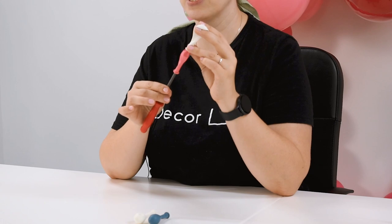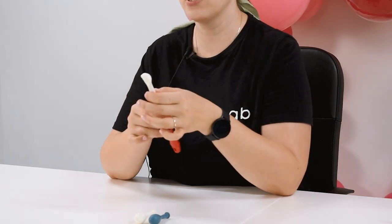Tip number one: use a double stuffing tool. For that you can easily use a screwdriver, a straw, or a chopstick. You simply insert the chopstick or a screwdriver inside of the balloon that will go inside, and place the balloon that goes over on top of it.